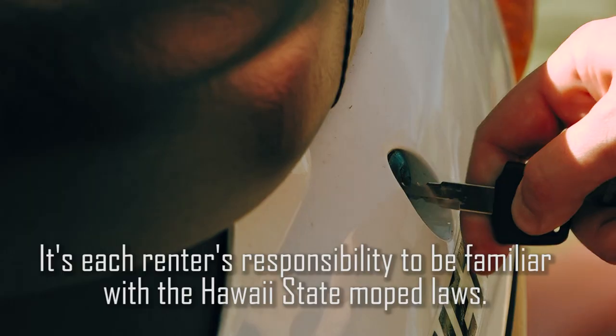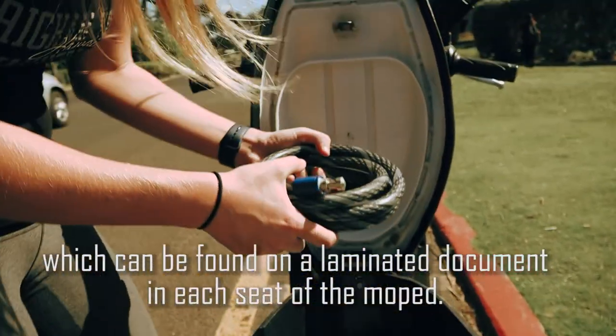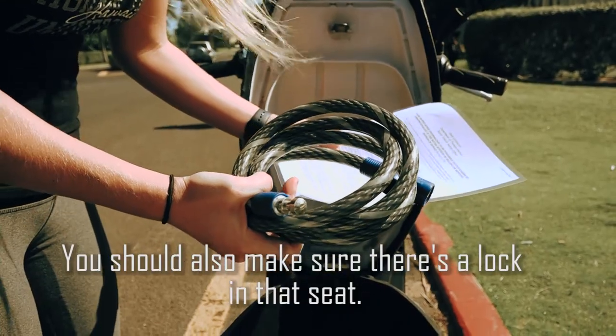It's each renter's responsibility to be familiar with the Hawaii State Moped laws, which can be found on a laminated document in each seat of the moped. You should also make sure that there's a lock in that seat.